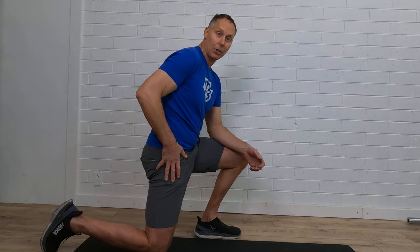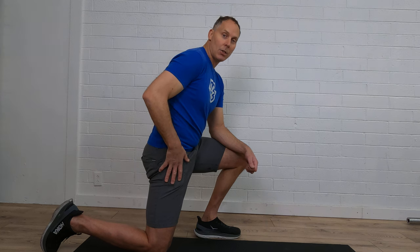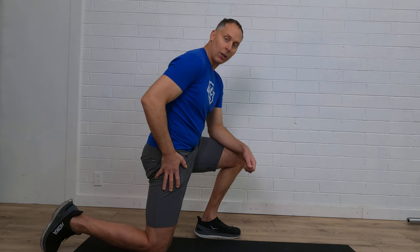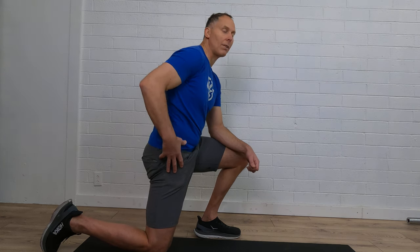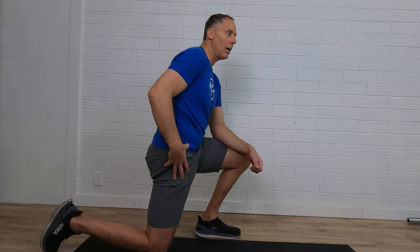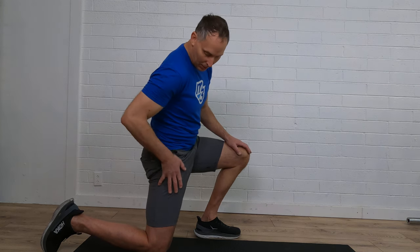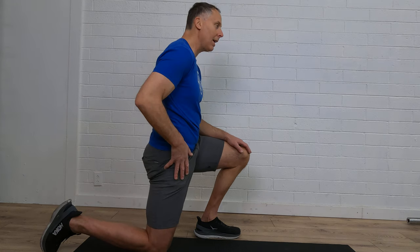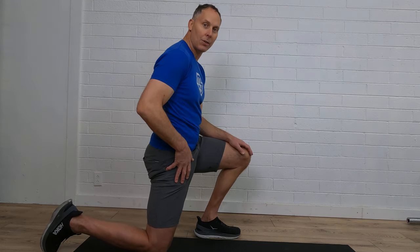We really get tight in that hip flexor as we sit. Whenever we're not standing or we're just sitting, it tightens up in the front here. So we're getting a good position on it, a good amount of time to engage that muscle and to feel like we can loosen that up, making sure that from even here down into the thigh, we're feeling that stretch right in there.